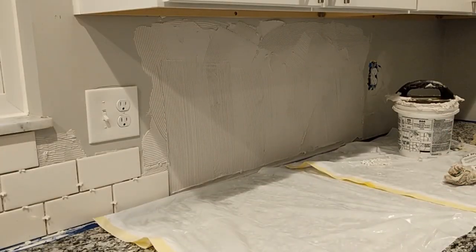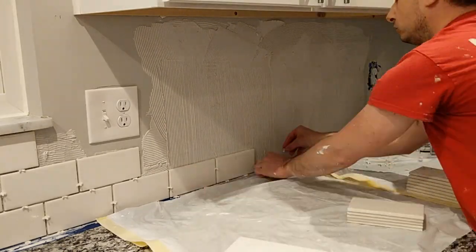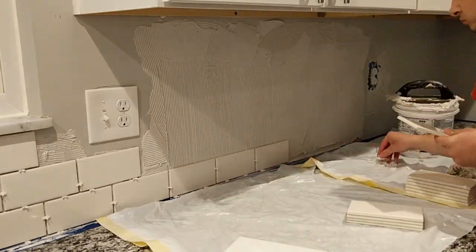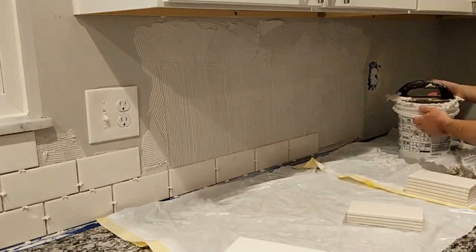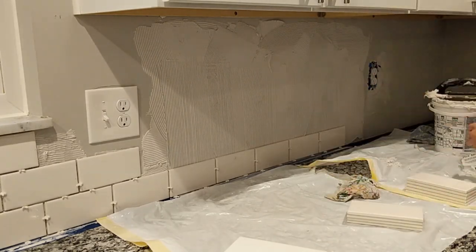I did all my cuts using a small wet tile saw. However, this ceramic tile can be cut using a non-motorized tile cutter that scores and snaps the tiles on the scored line. Many people do it this way, but I have a wet saw and I am comfortable using it.